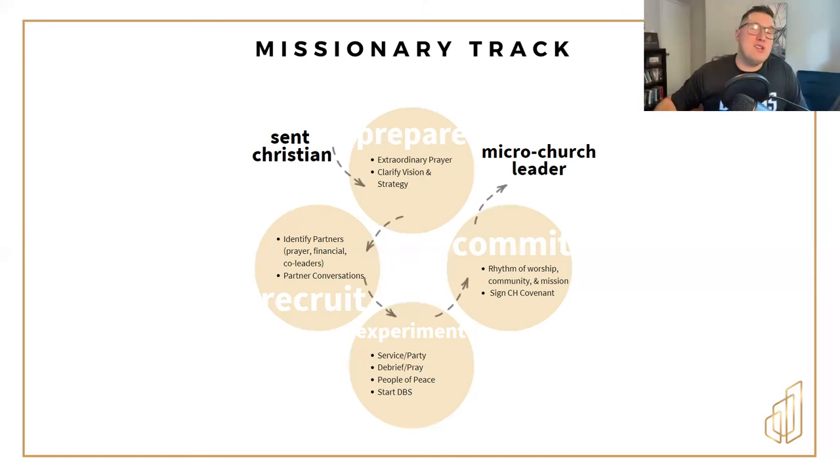That's what we call the missionary track — that's how we can help you move from a sent Christian to a microchurch leader.